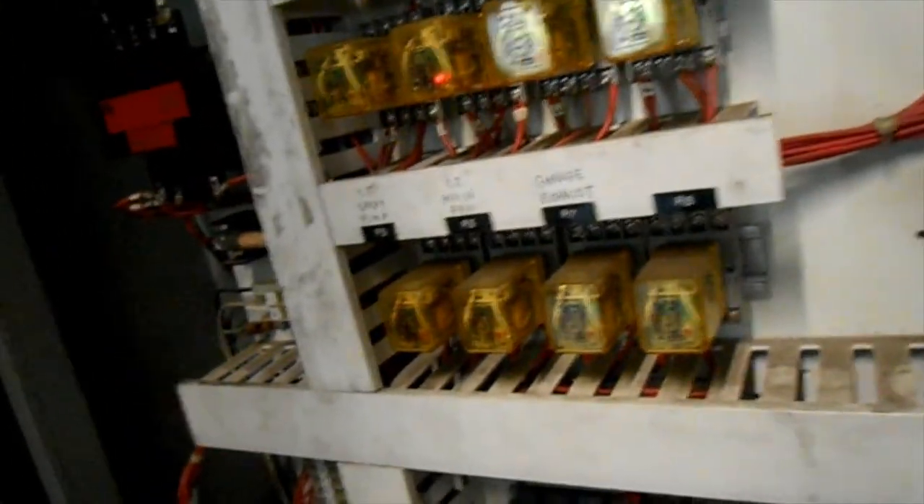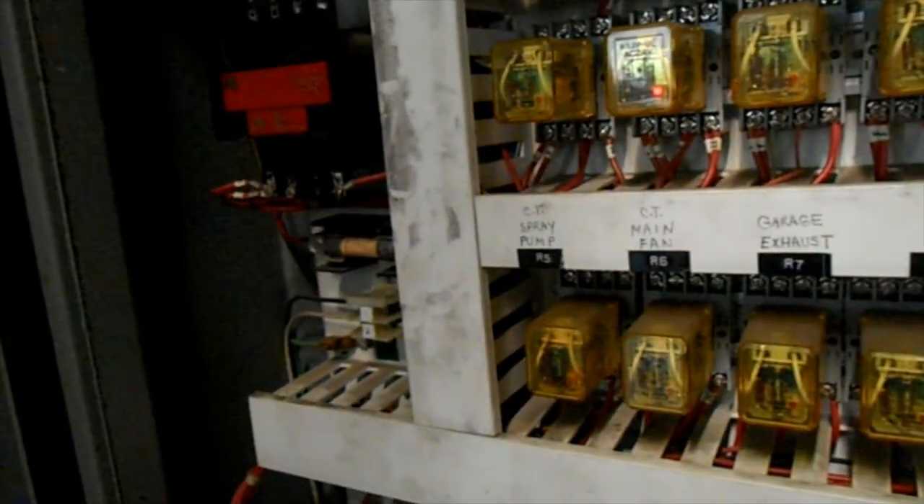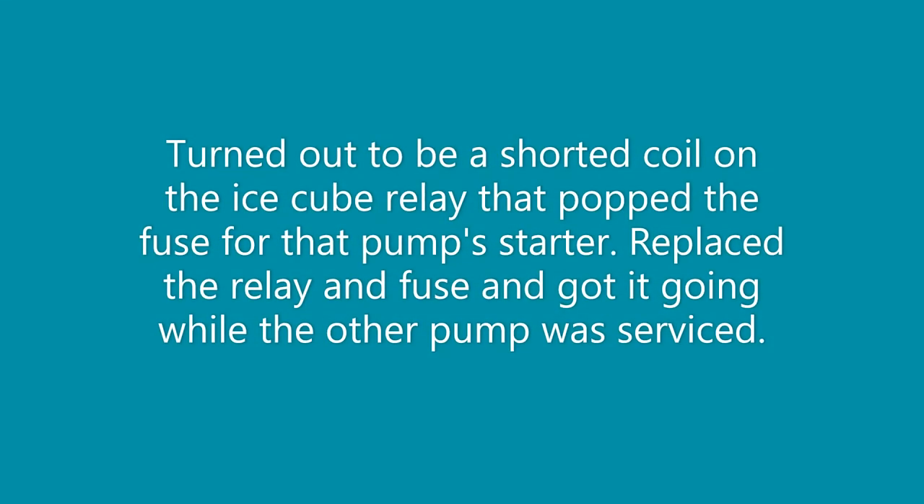We've got an old control panel of some kind, so we'll get started looking at these relays and go from there.